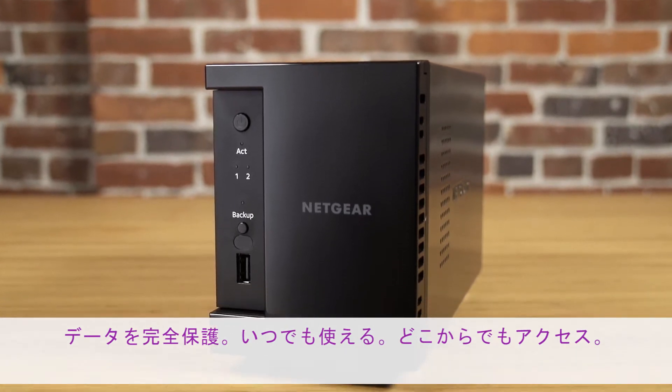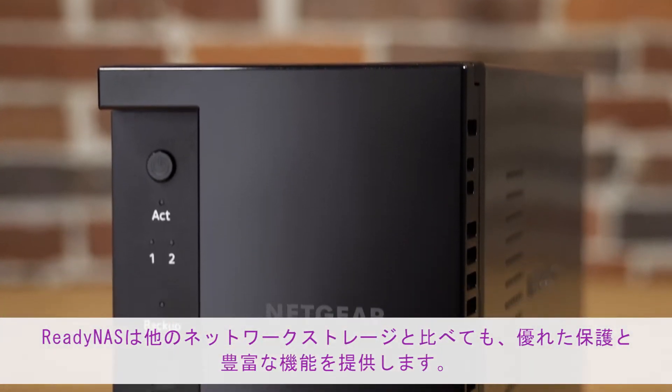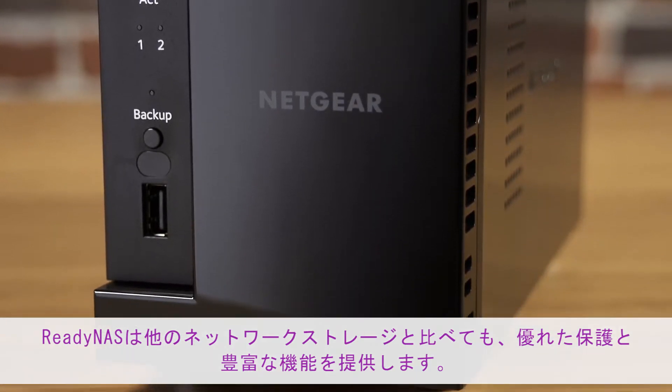Your files. Fully protected, ready to go. The ReadyNAS network attached storage device gives you more protection and features than any other NAS on the market.